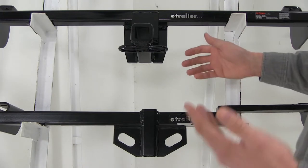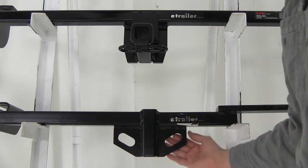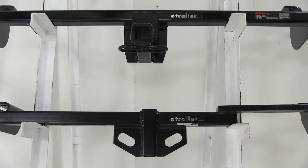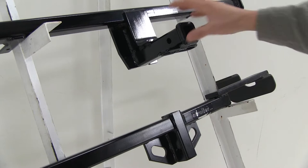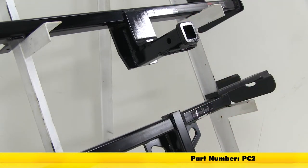When it comes to safety chains they're a little different but they're both going to work with a wide variety of safety chains. The Draw-Tite uses a welded-on plate here at the bottom. The CURT uses a welded-on loop style. They both use a half-inch pin and clip. The CURT includes theirs; for the Draw-Tite you'll have to pick one up at eTrailer.com with part number PC2.